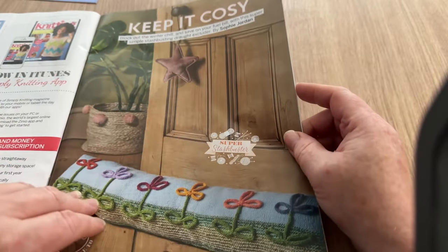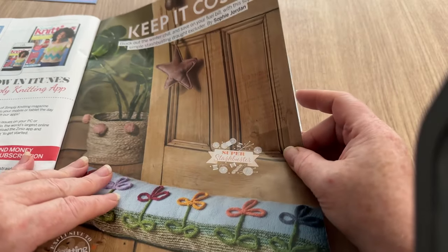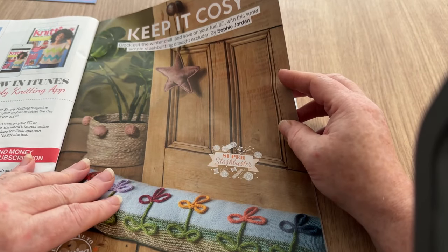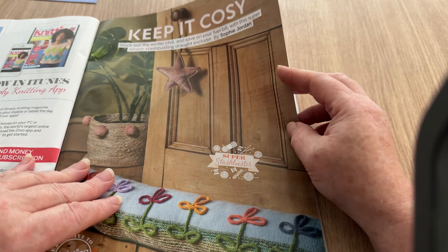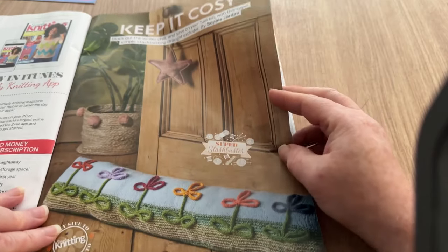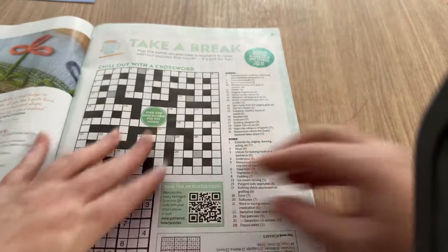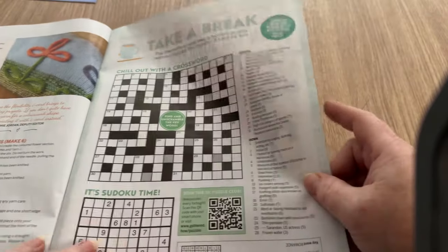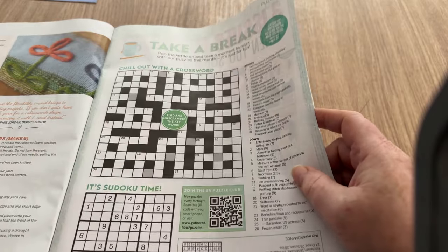This is the bolster cushion - well, I guess that's what I'd call it, but actually it's a draft excluder. Block out the winter chill and save on your fuel bill with this super simple stash-busting draft excluder. I do like it though, it's quite snazzy. Good idea - I've actually got a bit of a draft on the kitchen door here.